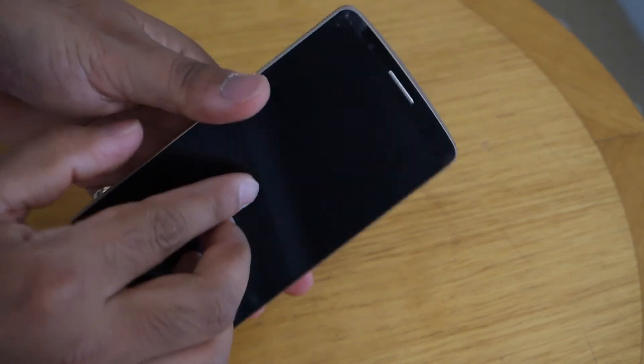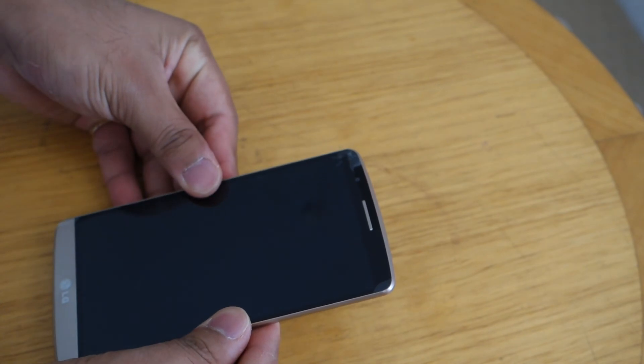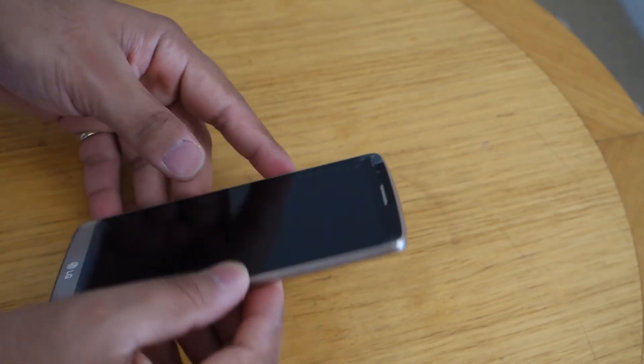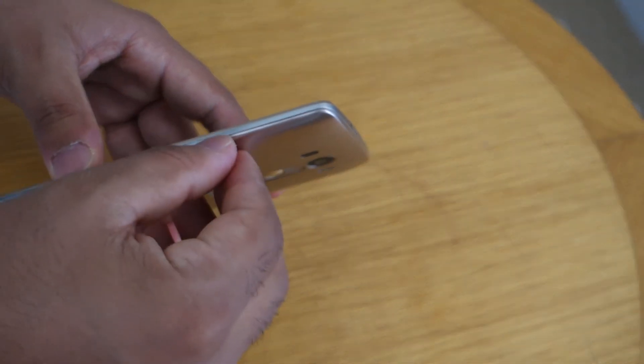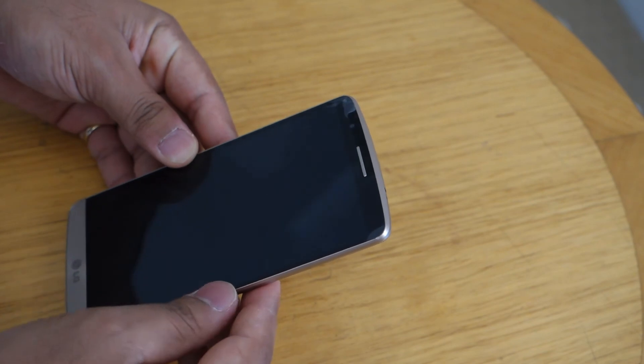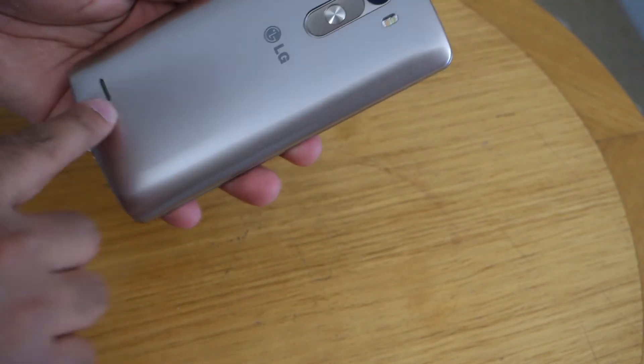It also comes with wireless charging and all the other basic features like microSD card expansion up to 128 gigs, a knock-to-lock-and-unlock feature, and decent stereo speakers. It comes in three different colors: white, black, and this golden version here. It doesn't come with waterproofing, but who really cares?